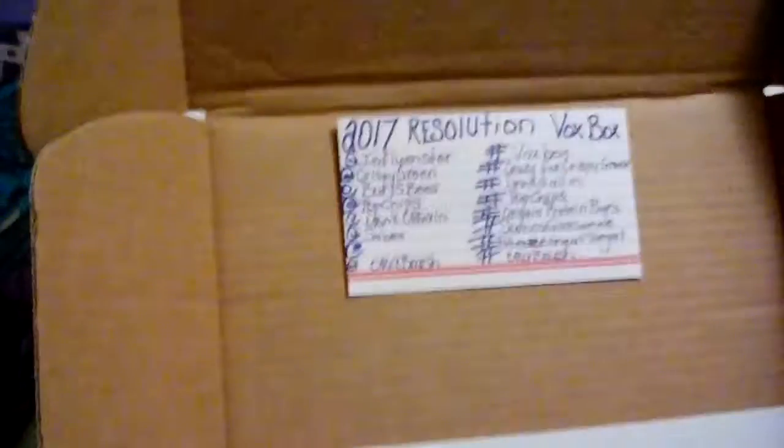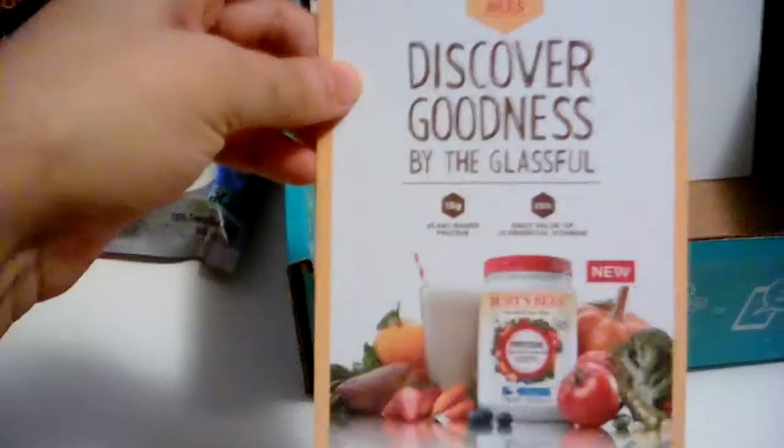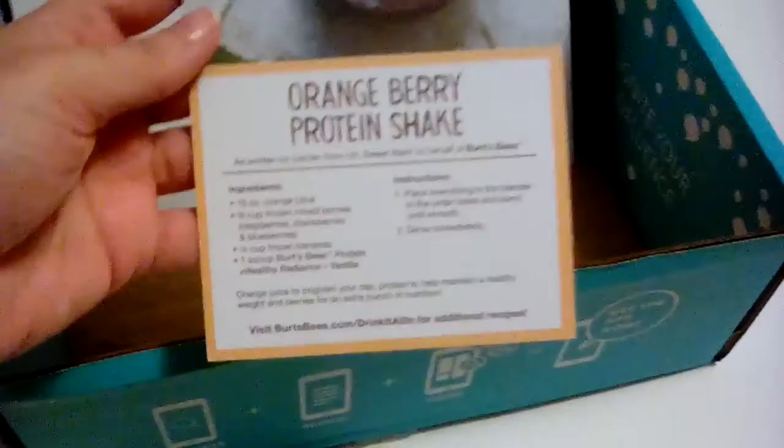And then we also have coupons, and a blank white piece of cardboard — I guess that's so we can do whatever we want. This is from Burt's Bees. I'm guessing this is probably likely sold in Whole Foods, but I'm not sure on that, so don't quote me. They even have an orange berry protein shake listed on there.